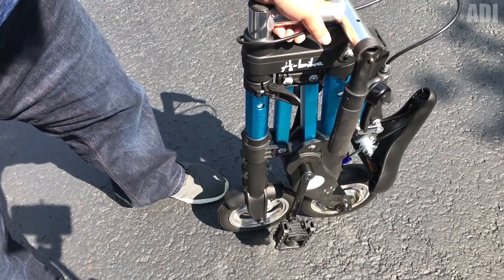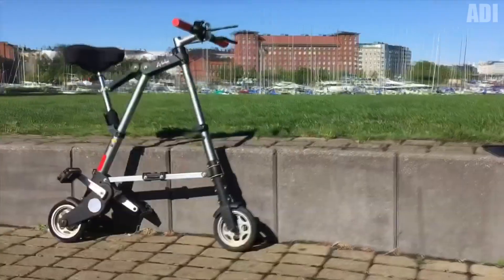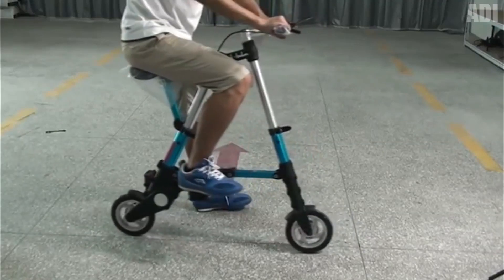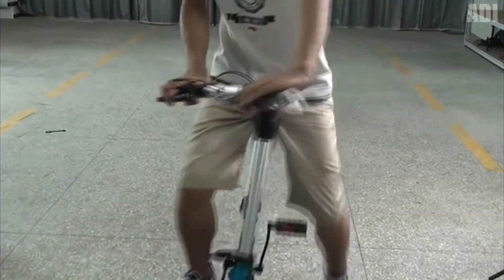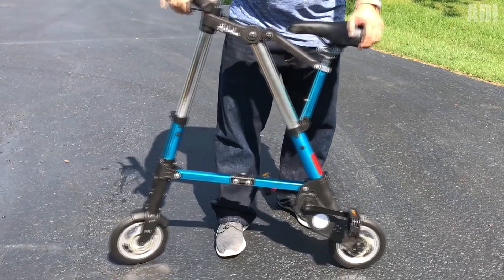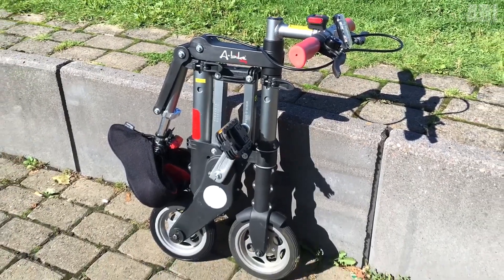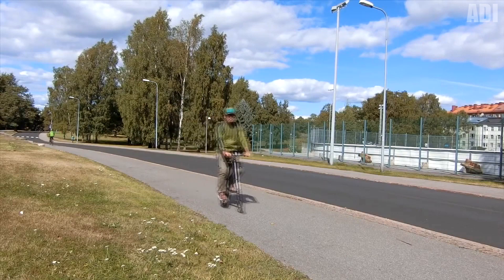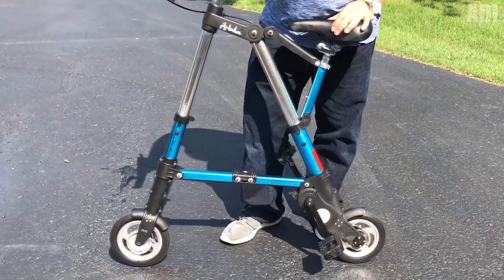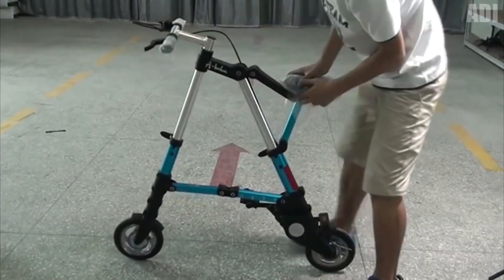A bicycle is an ideal means of transportation for big cities — you won't get stuck in traffic jams, you don't need to worry about gasoline and parking, and it doesn't need frequent maintenance. However, not every model has lightweight and small dimensions, which may cause difficulties with storage and transportation. But the situation with this tiny Vever folding bike is completely different. When folded, its dimensions are 67 by 30 by 16 centimeters, and the weight is only 7 kilograms. The bike can be carried in one hand or parked at home. If the weather is bad, you can take it on a bus or in the subway. The wheel size is 8 inches, and the height of the seat and handlebar can be adjusted by the user.